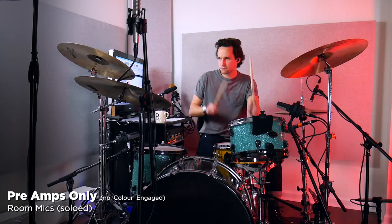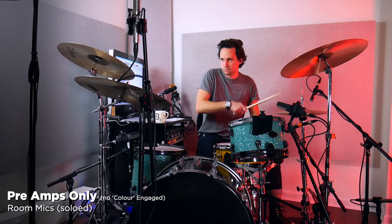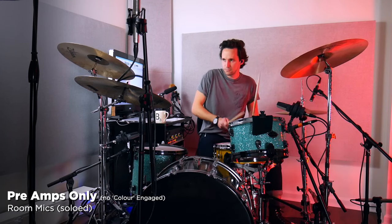Hey, my name's Tim Buell, and today we're going to check out a preamp that can record crystal clear, pristine tones, and then just by turning a few knobs, this preamp can record gritty, compressed, kind of mangled tones.